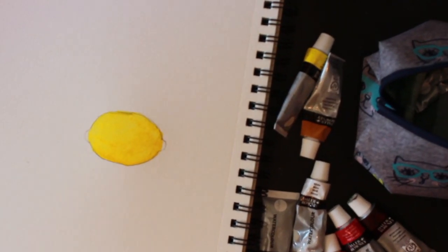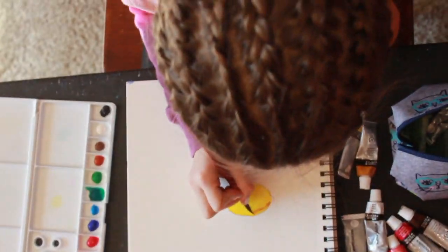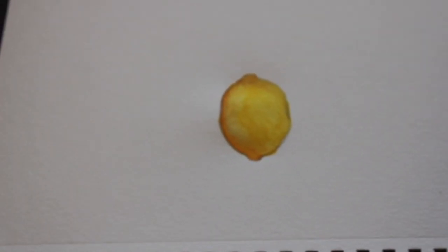Then I'm going to start doing the darker yellow. The darker yellow is going to represent the shading on the top and the sides. And there it is — the finished product of me painting a lemon.